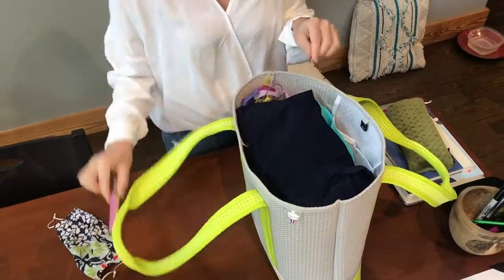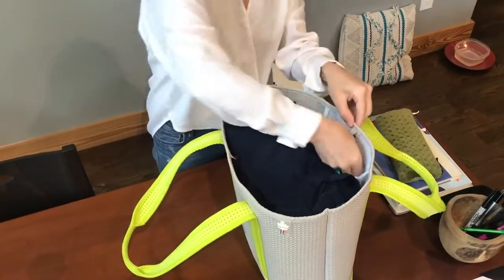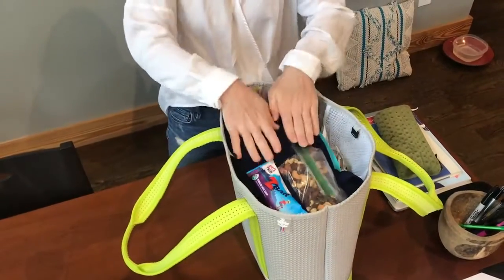Can't leave home without hand sanitizer these days, so I'm going to slide that into the mesh pocket. Better take my mask just in case — put that in my mesh pocket. And snacks: trail mix, and I'm still a kid at heart, so gotta put that in.